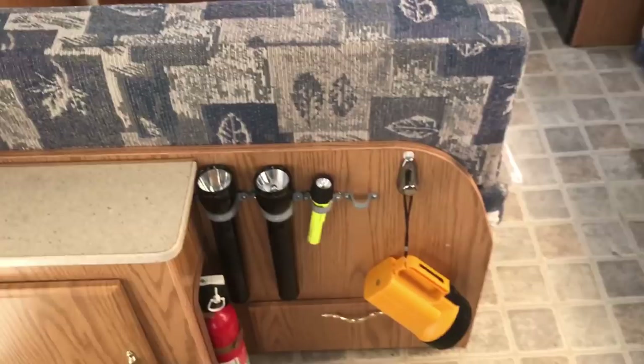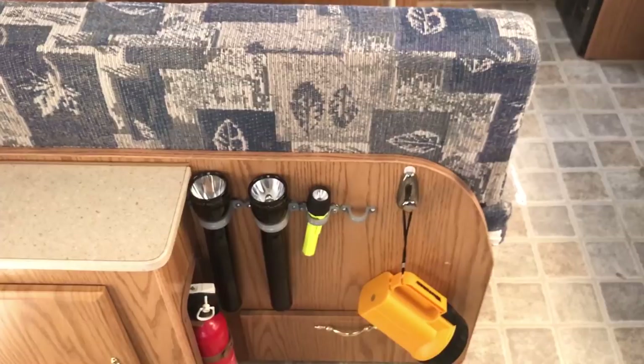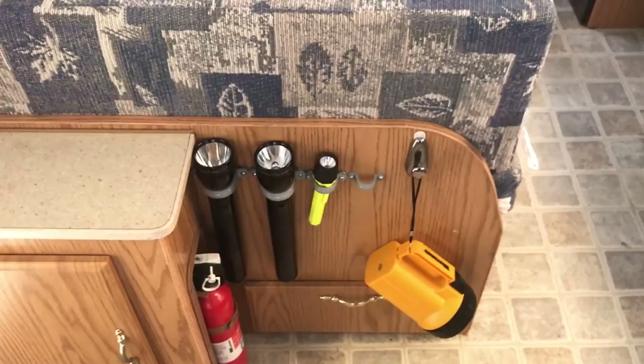I made a flashlight holder from this — some electrical clamps screwed in there to hold our maglights and flashlights for the kids. Obviously one of the kids didn't put their flashlight away, so we may have to address that.